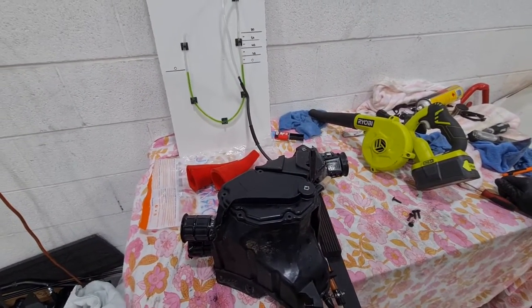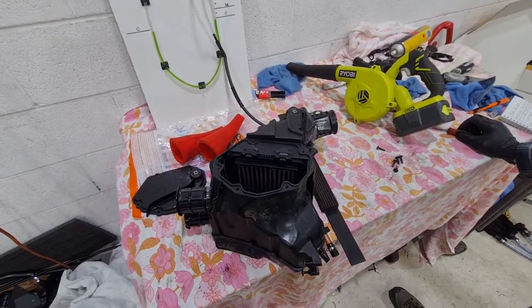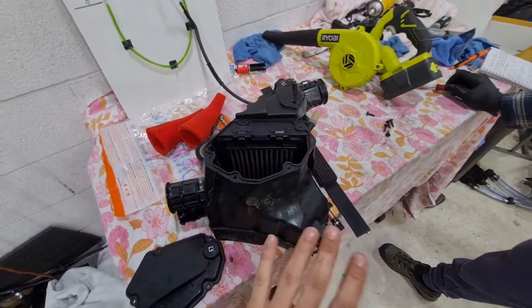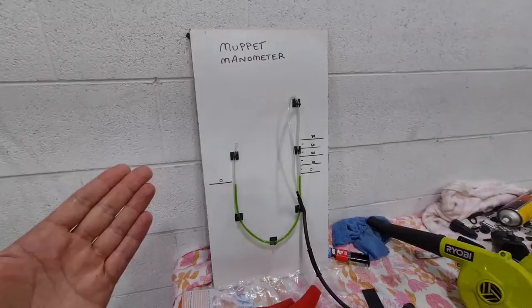We're going to start off with the first configuration. There'll be links to Aaron's channel, where Aaron goes into full technical details and all kinds of configurations which he's tested on this measurement tool, the Muppet Manometer.